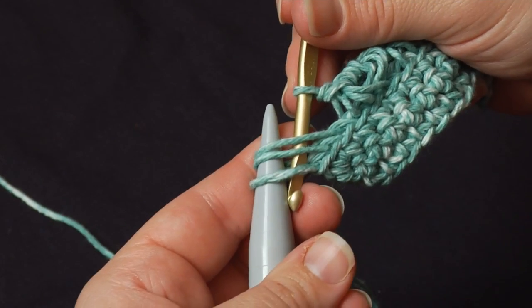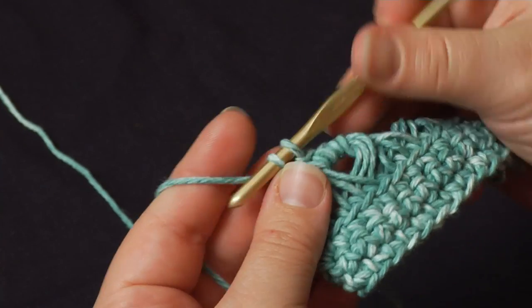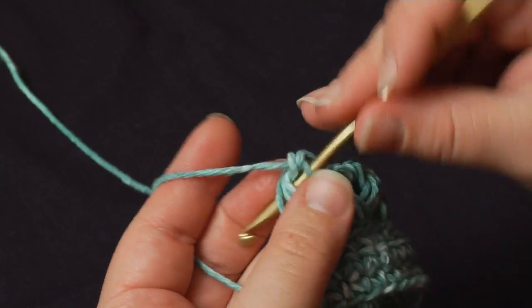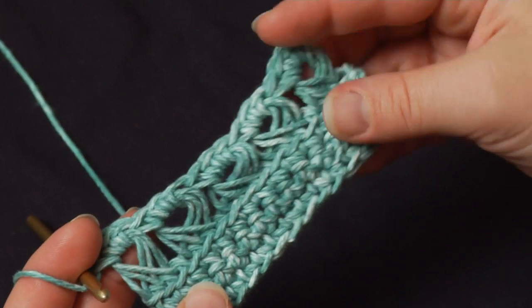When you get to the last three loops, go ahead, pull them off, set the needle aside, work the last three single crochets — one, two, and three. And that is one row of broomstick lace.